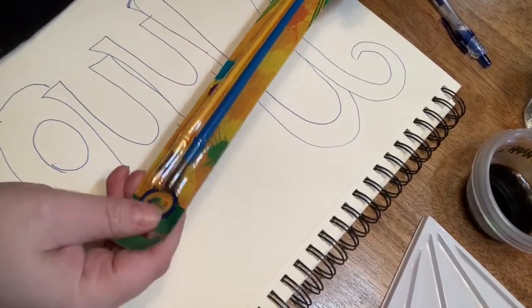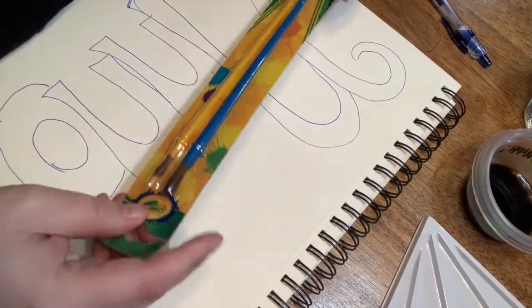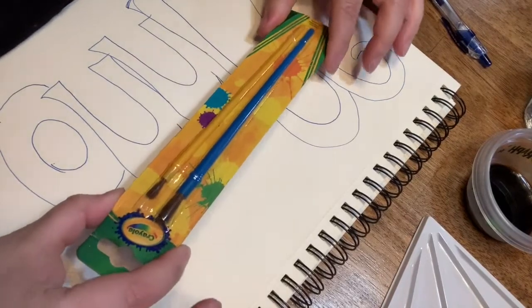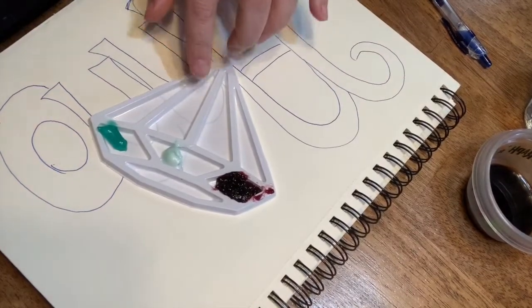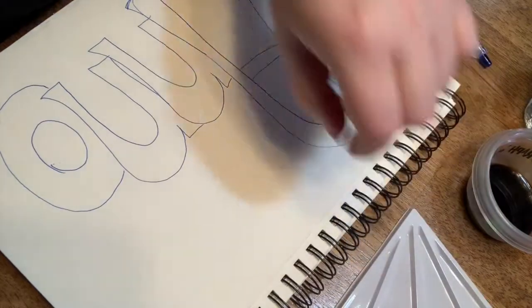Now, if you know me at all, then you know that my favorite place to shop is the Dollar Tree. I've got some super cool stuff from there today. First, I've got this two-pack of Crayola paintbrushes, and then I got this super awesome paint tray — a six-pack for me to put some of my unique paints in.